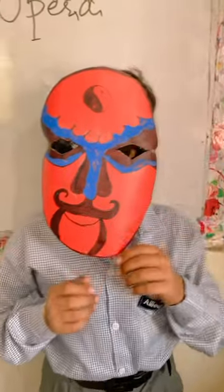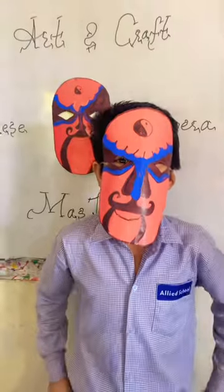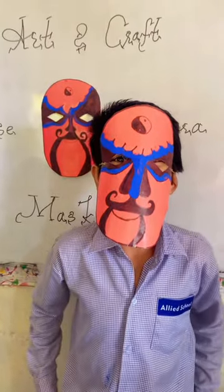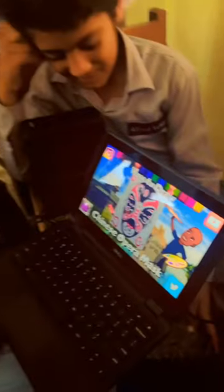The Opera Mask is very unique. The Opera Mask has many colors and designs. The Opera Mask is a reference and a hero. Let's go!